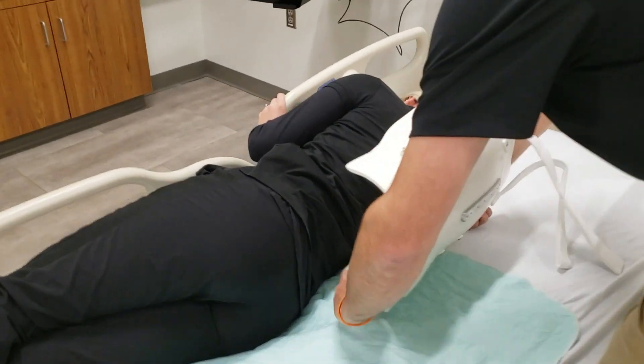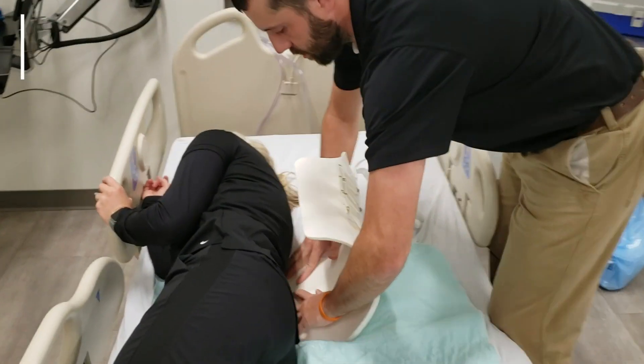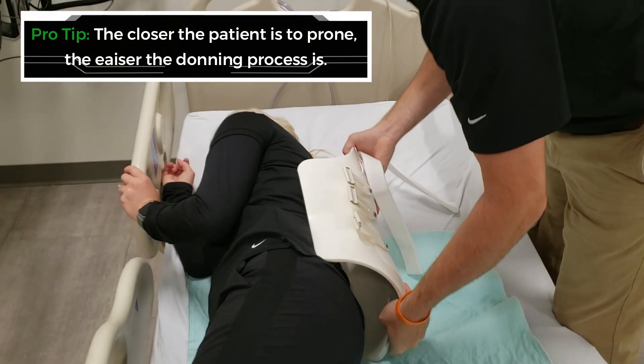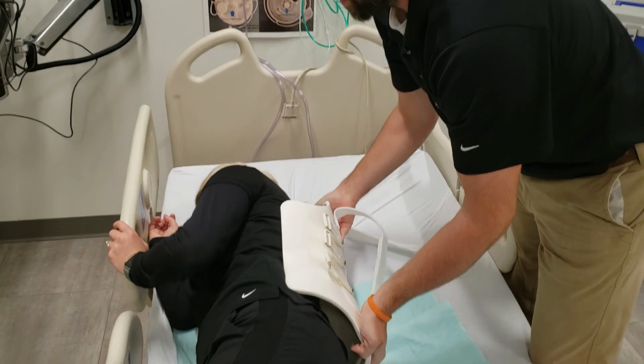Once on their side, you will line this up with the groove in the hip. You'll push down and slide underneath. Then have them roll back into it.